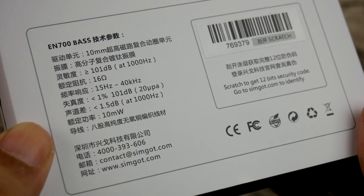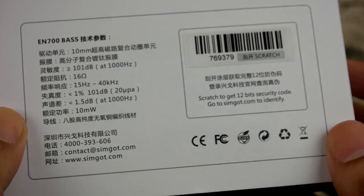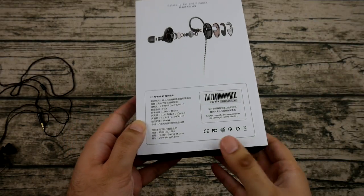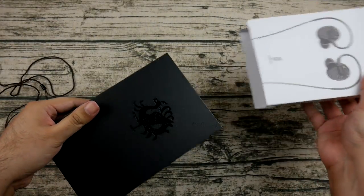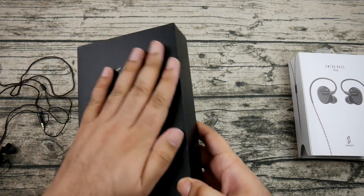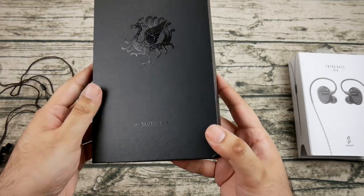The soundstage of the EN700 Bass is quite good and quite wide. The imaging holds up well with binaural recordings — panning from left to right, such as a lit matchstick moving across the stage, doesn't feel like a sudden jump. It's quite even and smooth in that regard.